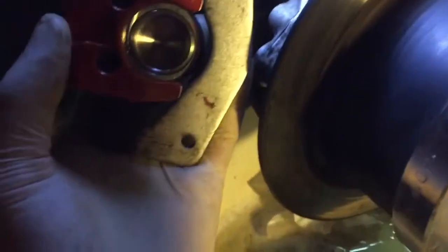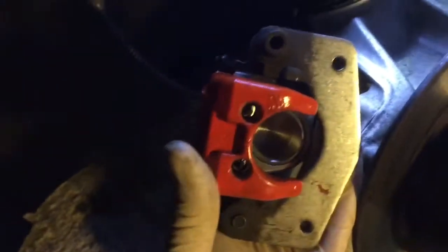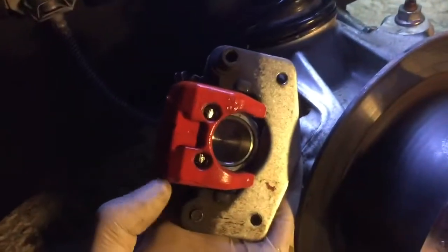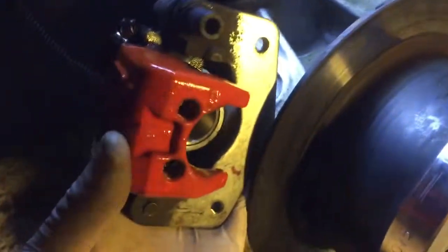Last thing I'd like to say is bleed the brakes — not just the front ones, but also the back ones since you've changed the pistons. Go back and forth around the car. It's not very hard to bleed brakes on this car because the brake pedal is right next to you and you can simply push it with one hand and bleed them with the other on the spot. Enjoy!